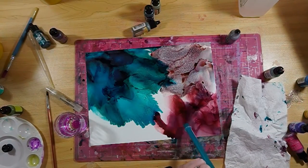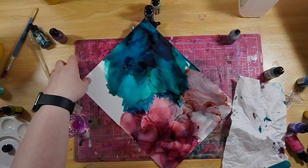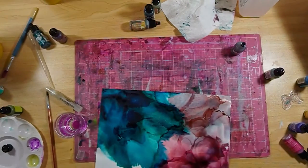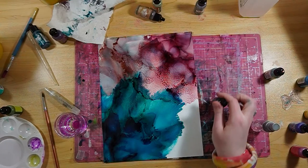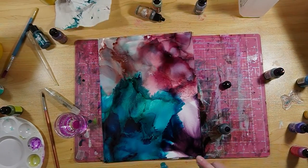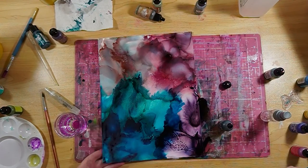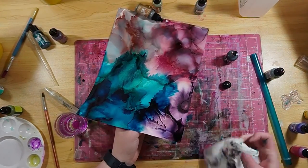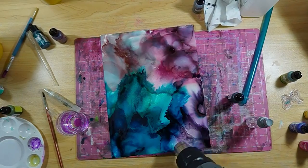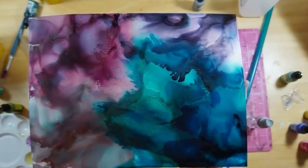Maybe if you have runner's lungs from working out and going on long jogs, this would be easier — not me, not yet. So I'm putting down a fourth color. The top left and bottom right are both blacks, but it's so interesting how they change color when I put them down and spray them — one looks grayish and one looks almost purple. That's one thing I love about alcohol inks: when diluted, they completely change colors.